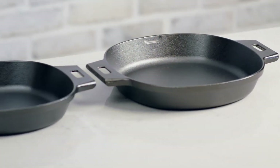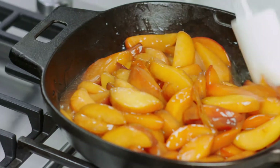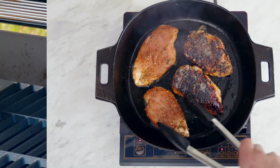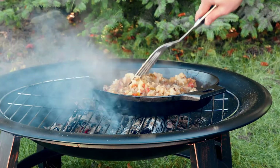When you need controlled, even heat, cast iron has superior heat retention and durability. Our cast iron cookware goes from stovetop to oven, under the broiler, on induction cooktops, on the grill, and you can even put it on a campfire. I love cooking with cast iron and I want to share with you how to cook with it, maintain it, and re-season it.